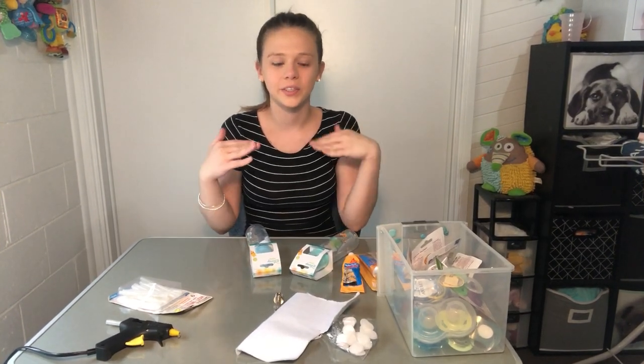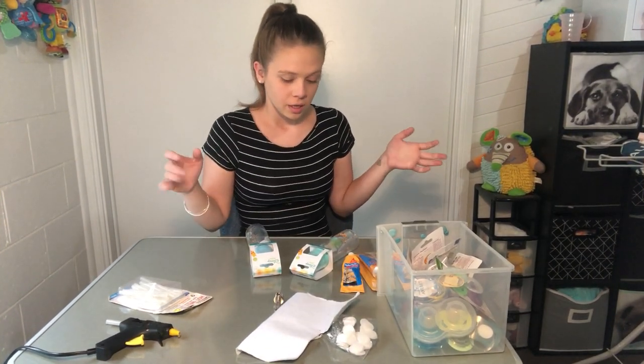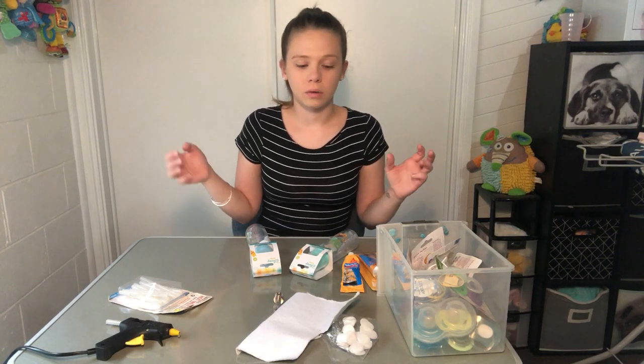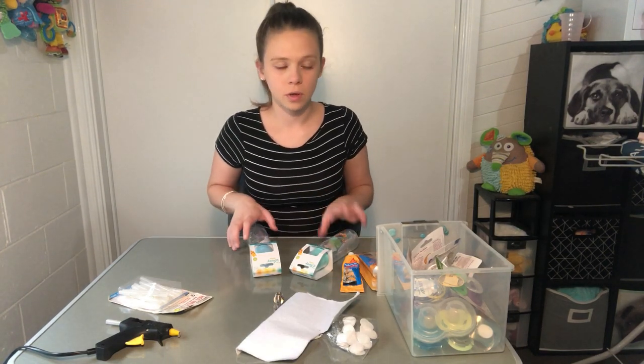Hi everybody, welcome to Shelby's channel. Today I want to do an updated version — I don't think I've ever done the bottles before but I want to show you how I make the bottles that are sealed, and also some dummies.